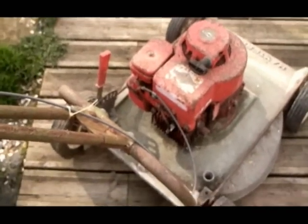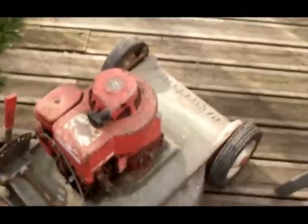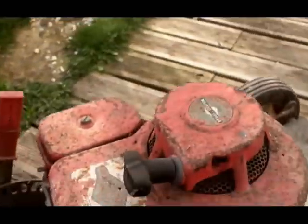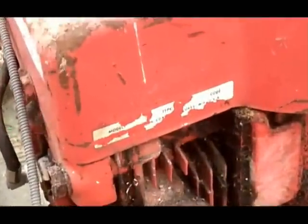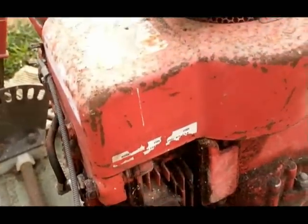Well, found another Briggs & Stratton at the dump. It's on a mower called a Hayterette. This one is super old. I don't know if you can see, but it says '72. Holy shit, that's old.